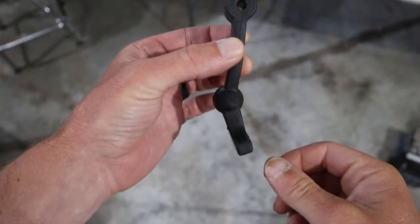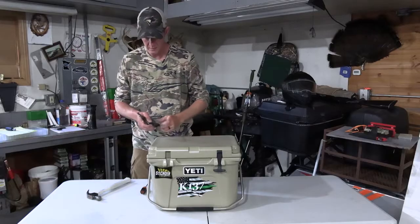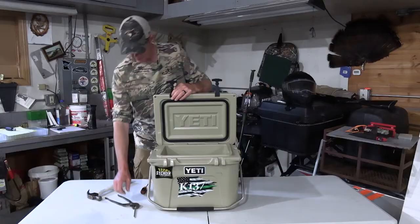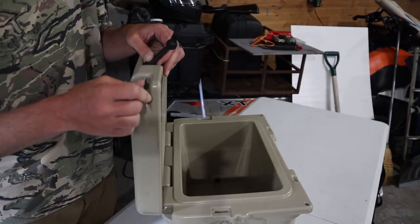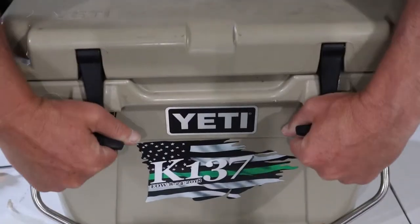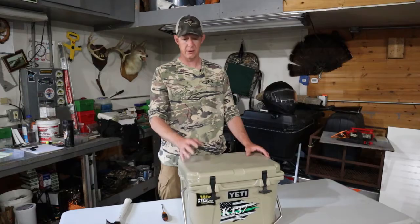The handle is offset just a little bit — you want the emblem sticking out. You can open the cooler up, which makes it a little bit easier. Just set this handle right in there, get your pin back in the hole until it gets tight, pound it right in there, and you've got a handle as good as new.